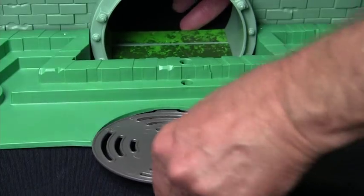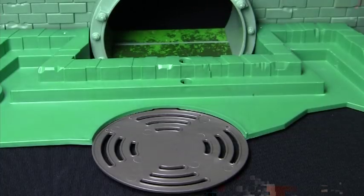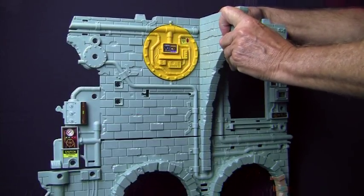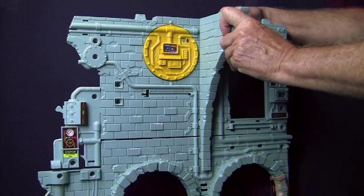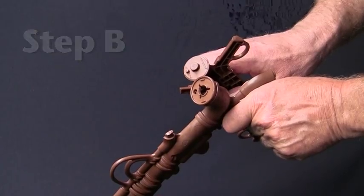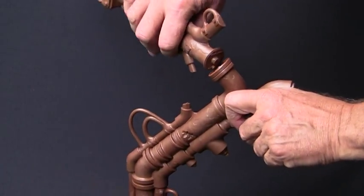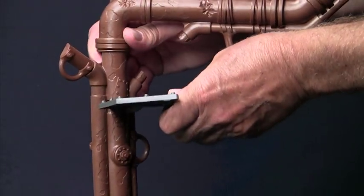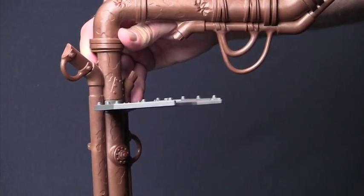We'll snap this platform, piece 35, right here. Place piece 6 with the wide side up and snap into place right here on the face of the wall. Snap piece 7 and 7a together — notice how the pin goes just like that. Next, snap the platform, this gray piece, part 7c, into the lower part of the pipe assembly. While we're at it, let's put part 7d right here.